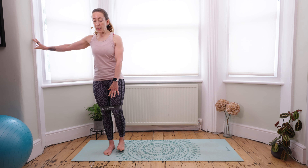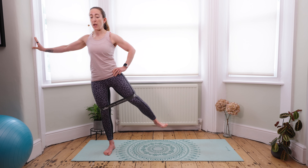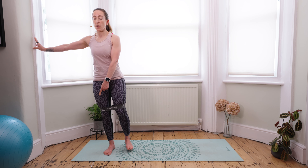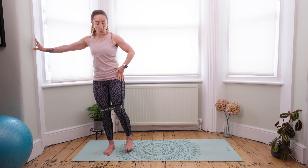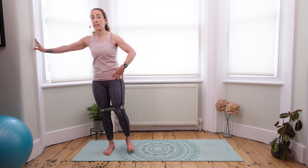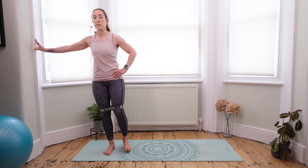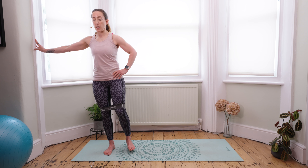Starting here, bringing the feet about hip width apart, standing nice and tall, engaging your core as you abduct the leg away from your stabilizing leg. We want a soft bend in the knee of the stabilizing leg, and you want to make sure you are directly lifting the leg to the side — no external rotation through the hip. Lifting and lowering; because we're working with bodyweight here, we can afford to go higher reps, up to 20 reps on this side before changing over.